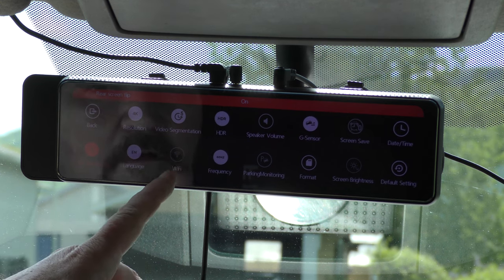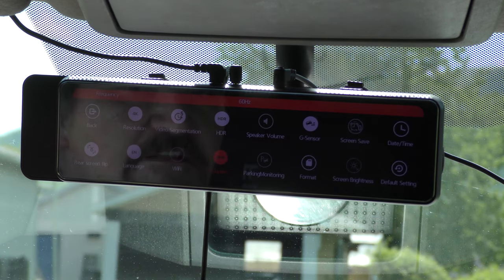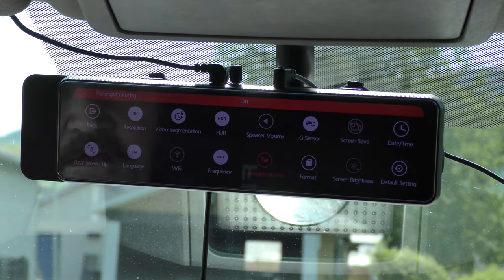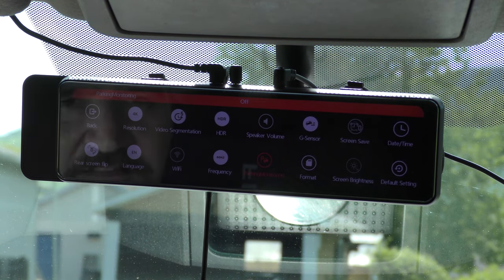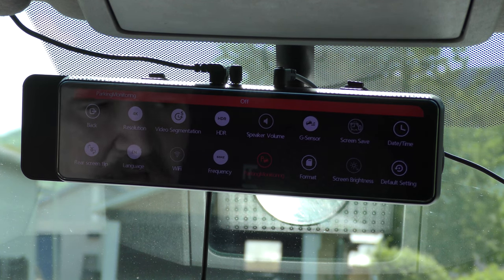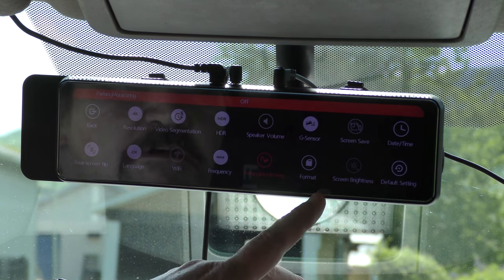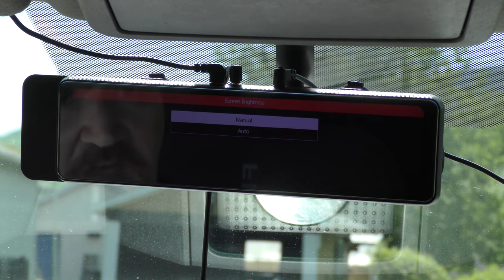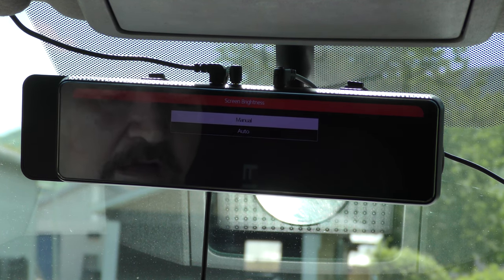Language, of course. Then you have your Wi-Fi — if you want to connect to your app, turn your Wi-Fi on. Frequency: I have mine set for 60 Hz, which I think is the best to use. Parking monitor: it doesn't function right now because you need the other wire that goes into your fuse box — it's something that keeps this powered up all the time so it can monitor your vehicle if somebody hits it. Next is format SD card, then screen brightness — I have it on manual. You can set it to auto, and it does work well, but it starts dark and takes a while to reach full brightness, so I leave it on manual at full brightness.